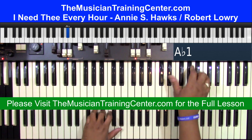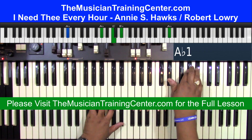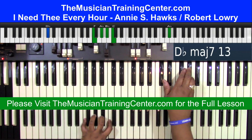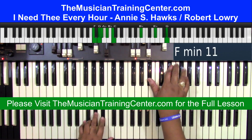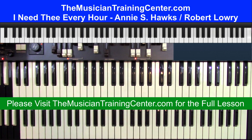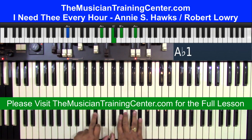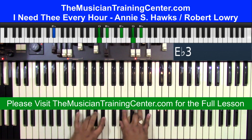I'm going to start on the one chord, the one bass. Now, I know I want to go from the one to the four to the five back to the one. A flat, D flat, E flat, A flat.